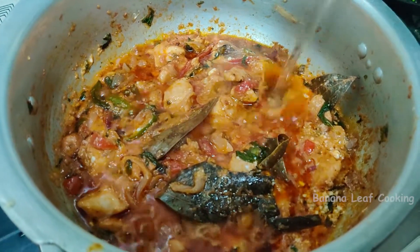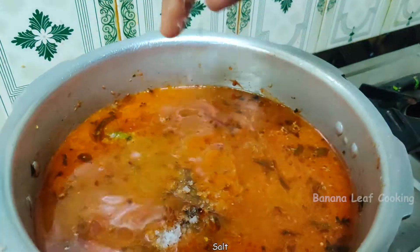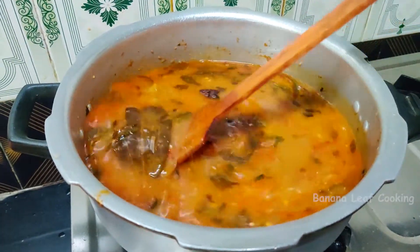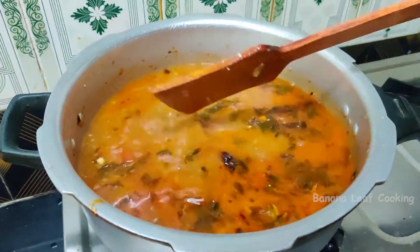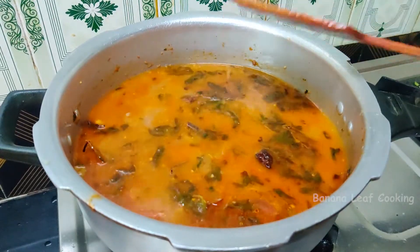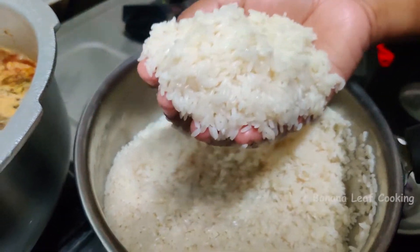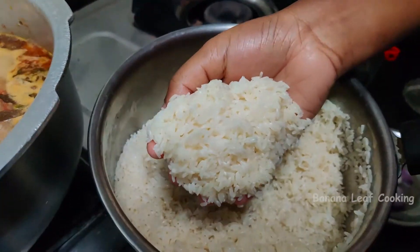Let's fry the bell and fry the bell. Add the bell for 4 minutes. This is wheat arisi. Let's put it in.